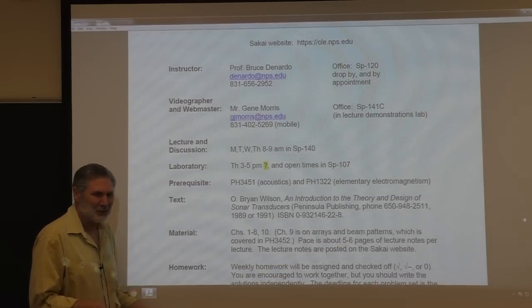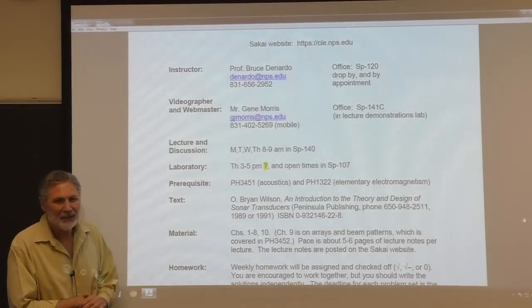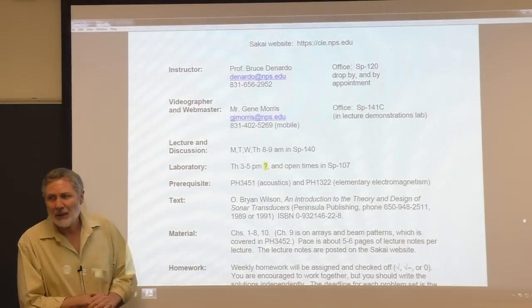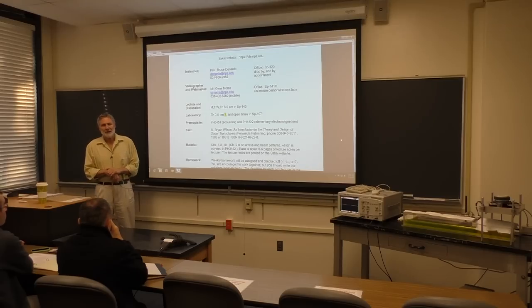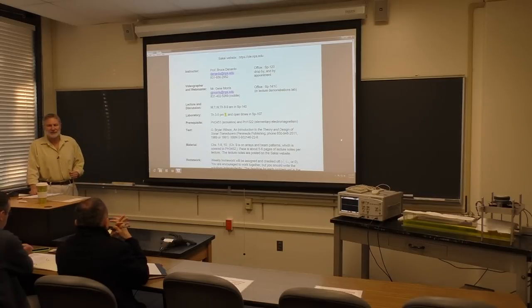I think this is actually a little less than last quarter. The reason is I had to go to font 14 for the last - did you notice those lecture notes from last quarter had a kind of big font? That's because I taught that as a distance learning course a couple of years ago. You cannot see Arial font 12 when it's projected on a screen in the VTC video teleconferencing center over in Root Hall. So I had to increase the font size in the lecture notes. That was painful.